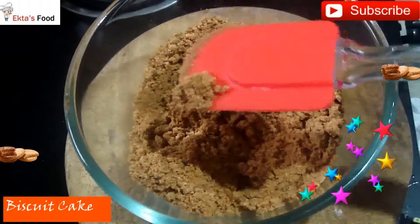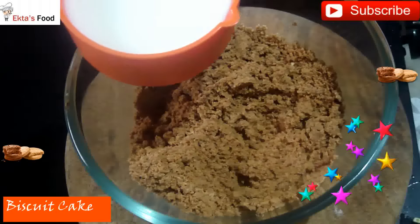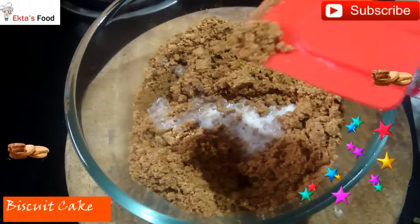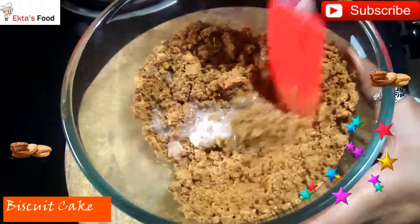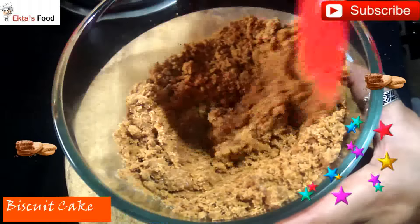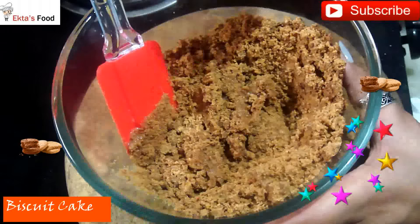Now add milk and mix into a smooth batter. We will check the milk quantity — we don't need a running consistency batter, we need a pouring consistency batter. I will be adding powdered sugar to this batter.